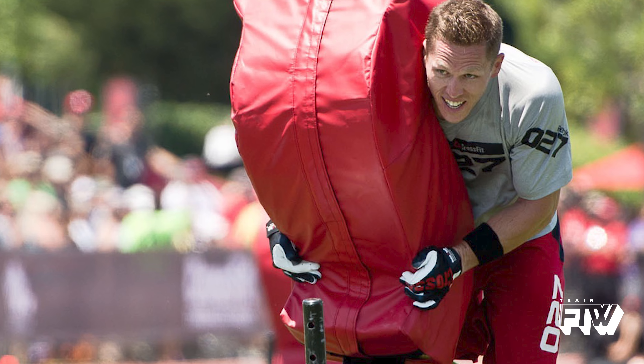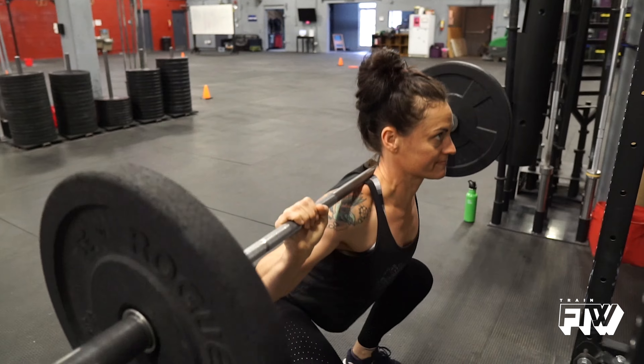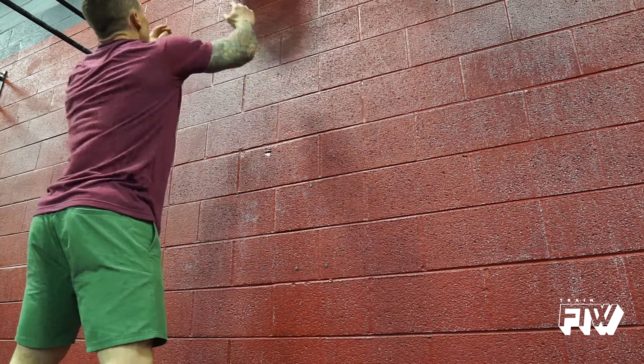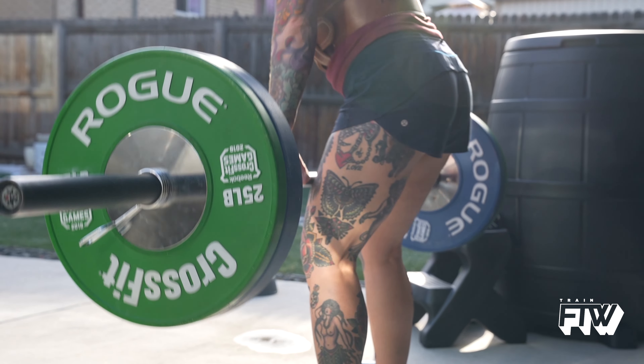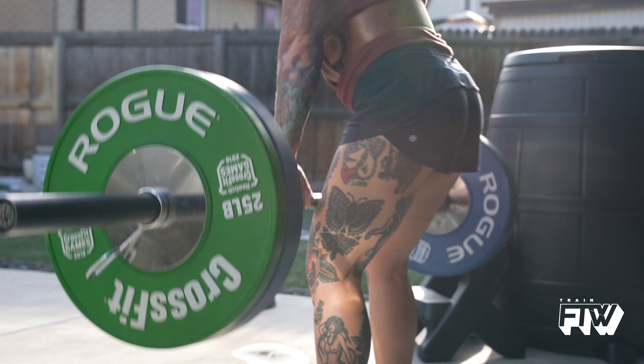It took me years to realize how to improve that. What was occurring is something called aerobic deficiency syndrome. Basically, I trained too often in zone 3 and above — zones 3, 4, and 5. You can think of those as the more high-intensity efforts where your fuel for creating ATP is primarily through glucose, and because of that it's considered anaerobic — in other words, unsustainable.